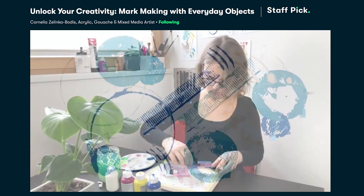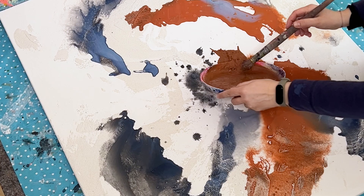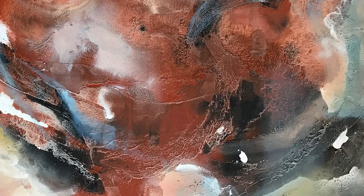Hi, my name is Cornelia and I'm an artist from Austria with a background in graphic design. I want art to be fun and accessible for everyone. And as a multi-passionate artist,